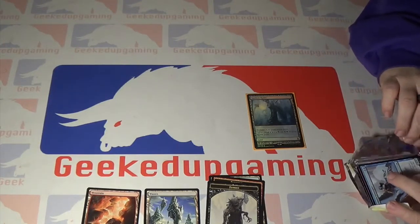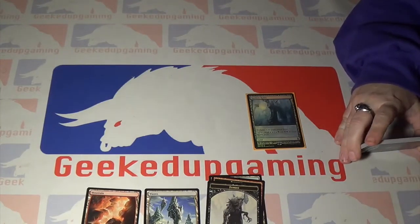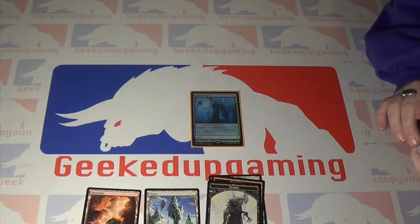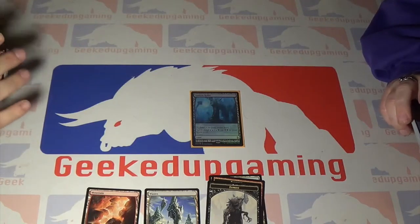If you guys are looking for these packs or starter kits, White Flag does have a few left — though they're probably going to be gone soon. We had two packs, they had about 20 left. Should have let me buy them all!